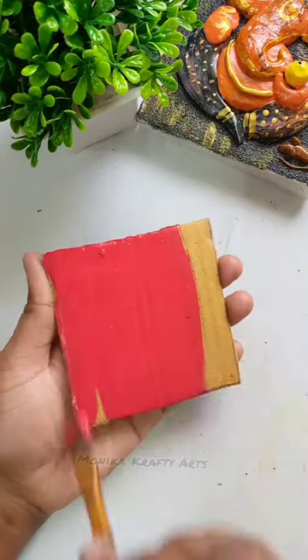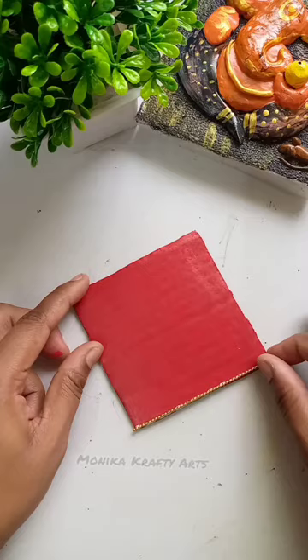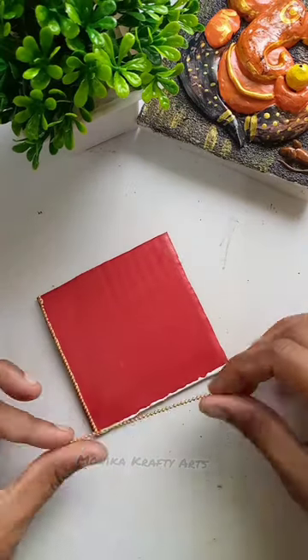Hi guys! Today we will make a piece of cardboard and apply it to red color. We will decorate the four sides with a bowl chain.